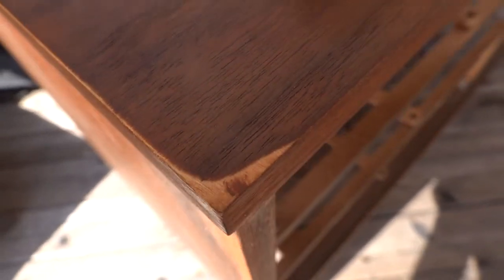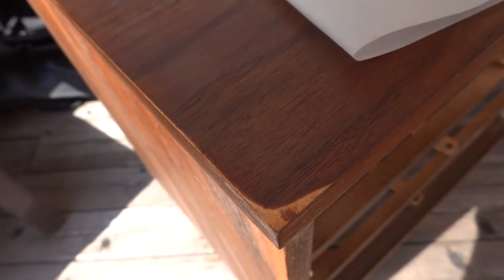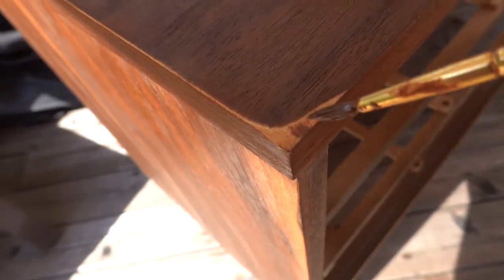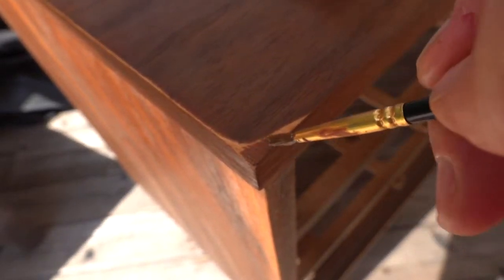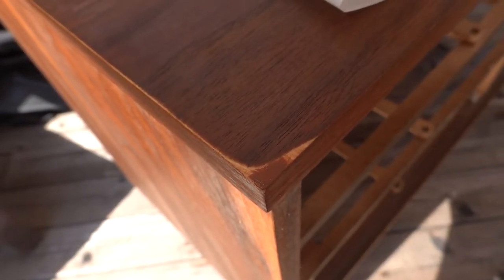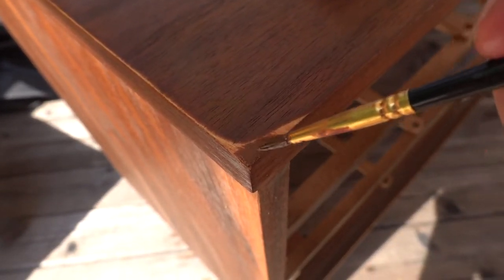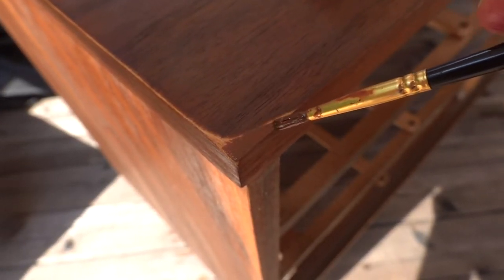I'm back outside and I'm just attempting to see how well this paint color matches the dresser body. It's actually a really good match, which I'm happy about.